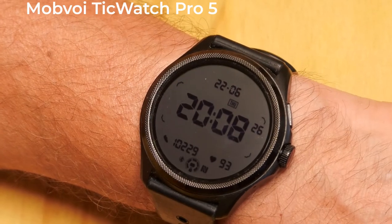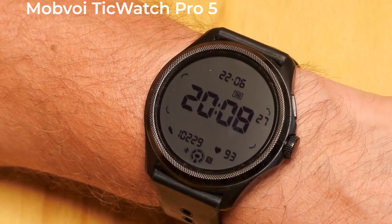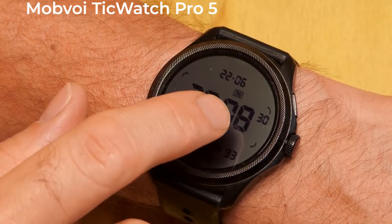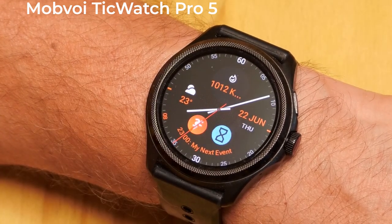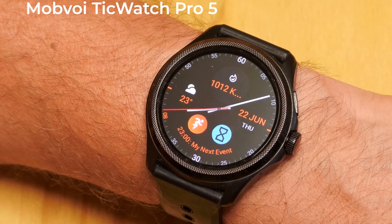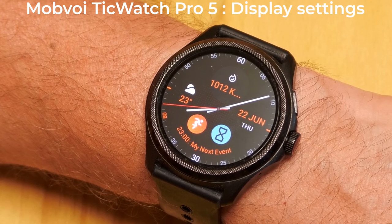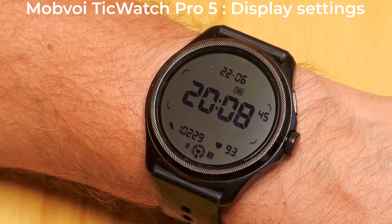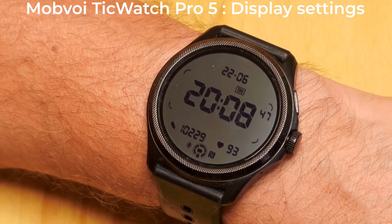One of the many reasons for buying the Mobvoi TicWatch Pro 5 is because of the dual display — an ultra-low power display on top of an AMOLED display. This is one of the features that gives the watch very long battery life. This video takes a look at the settings for both of these displays to allow you to optimise their use and maximise your watch's battery life.